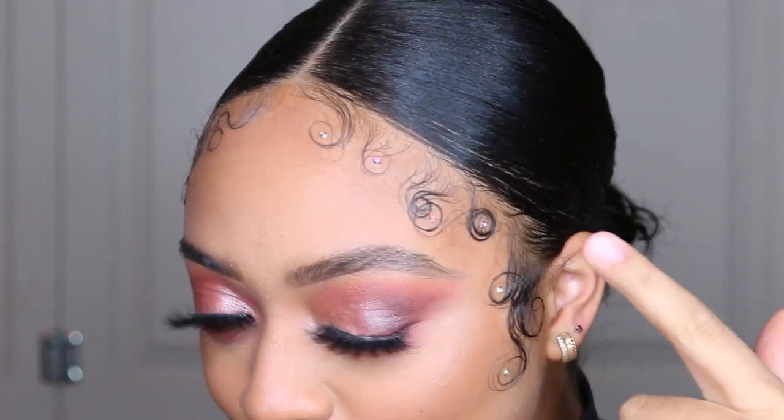Face is bare, y'all already know what it is. I wanted to try the technique of how I was going to apply the little crystals — the little studs.